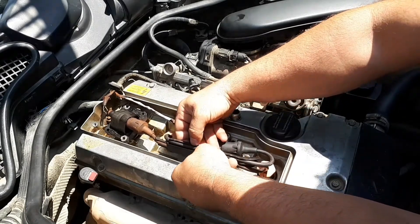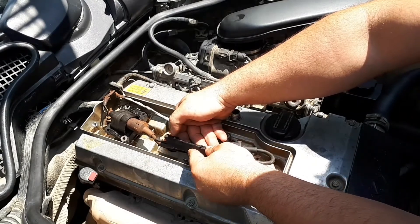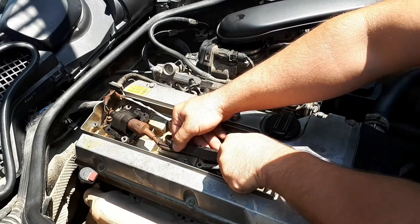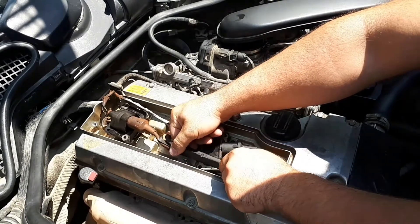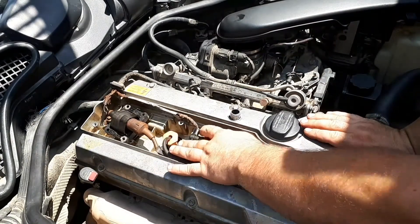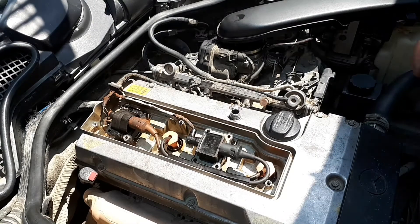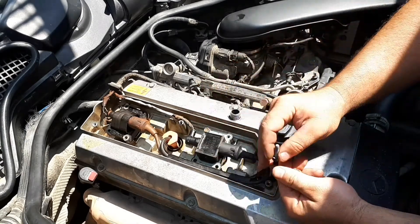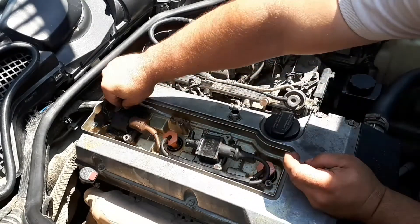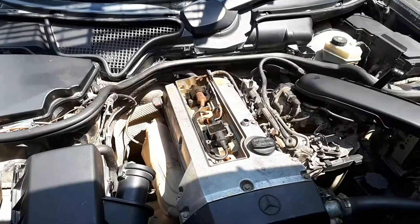Replacing spark plugs and glow plugs is a similar procedure that's available to anyone, even a beginner car enthusiast. It requires a minimum of tools and experience, so you can save money because the price of replacement at a service station is rather high. It's much more important to identify problems in time and carry out an audit or replacement of candles. Also use good quality fuel and good oil to prolong the life of your spark plugs.